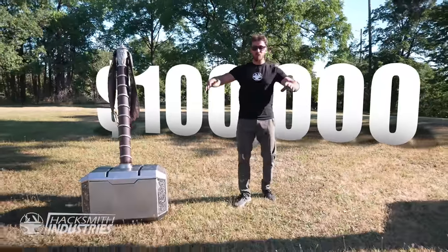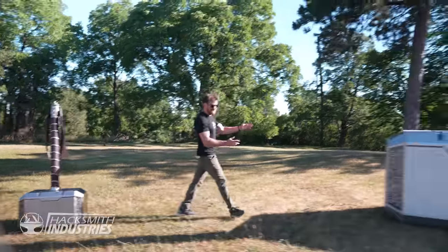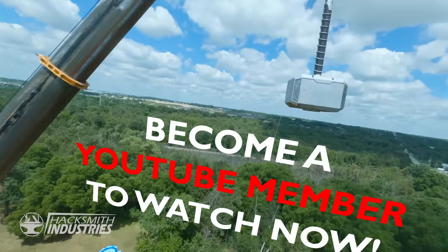I just spent $100,000 building the world's largest Thor's hammer. But it's not this one — it's this one. And the plan is to drop it from a giant crane in our next video, which is now available for our YouTube members to see early.